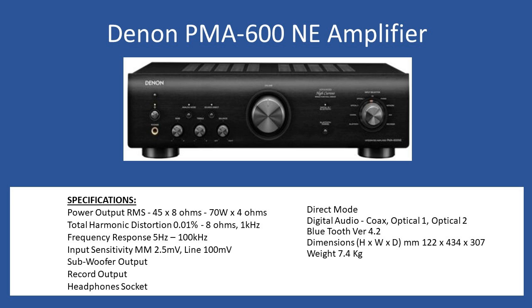In terms of general specifications, the power output RMS is 45 watts per channel into an 8-ohm load, and if you're connecting 4-ohm speakers that will increase to 70 watts per channel. Total harmonic distortion is 0.01% with 8 ohms at 1 kilohertz, and the frequency response is 5Hz up to 100kHz. You can also connect directly a moving magnet type RCA input from a turntable at 2.5 millivolts, and for all analog line connections the maximum input sensitivity is 100 millivolts.